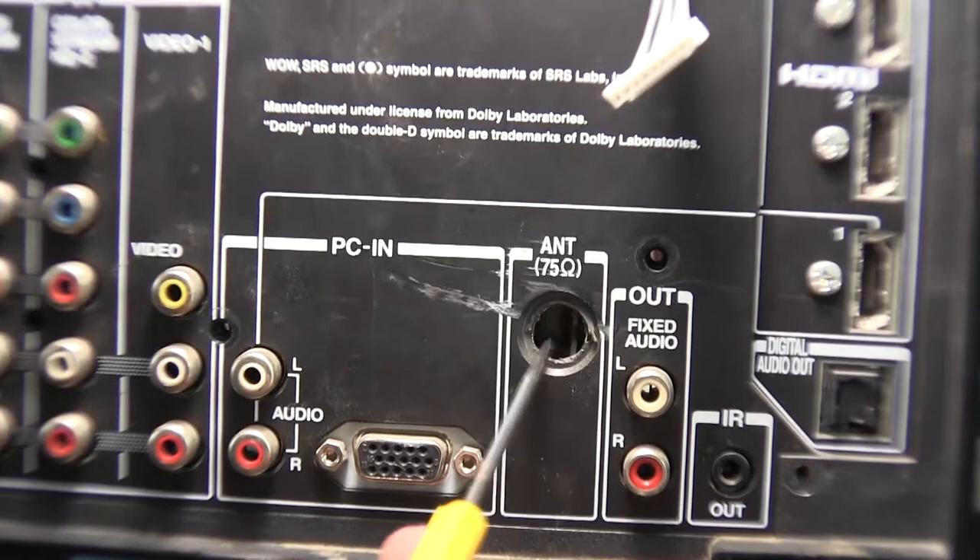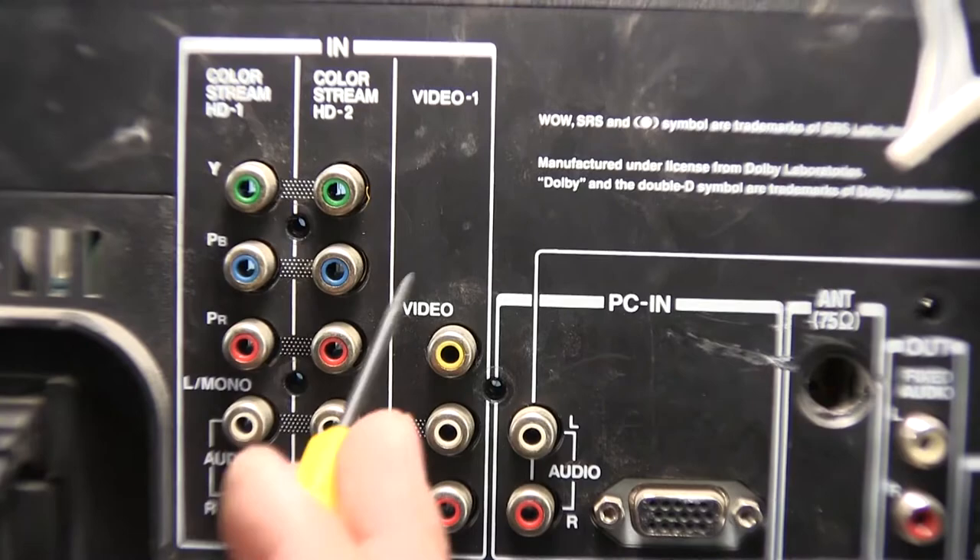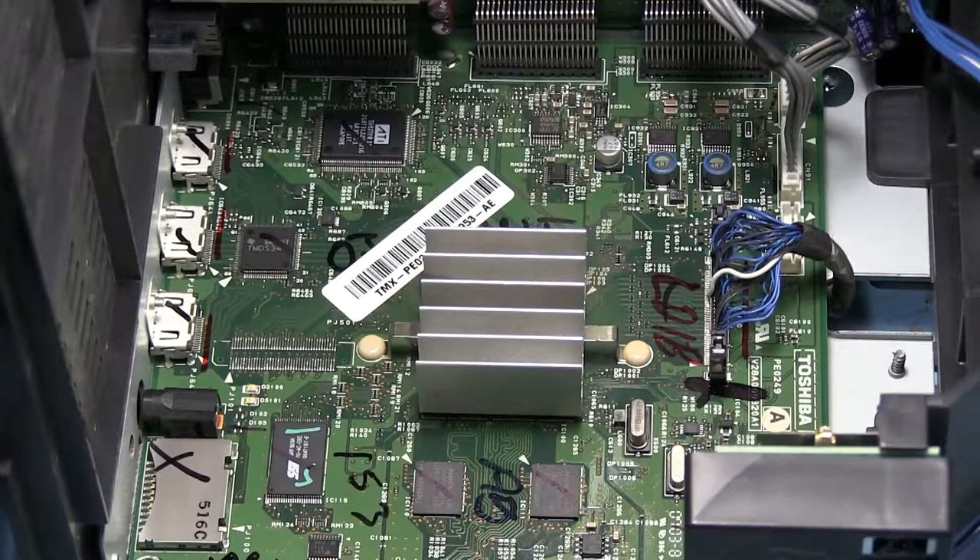Here is our digital audio output, and all the other standard stuff. This is supposed to be where our antenna connector is, but that also got broken off at some point. There's a fixed audio output, this would be our VGA input with audio, a couple of component connectors, and then a composite video input. So that's it for the back.